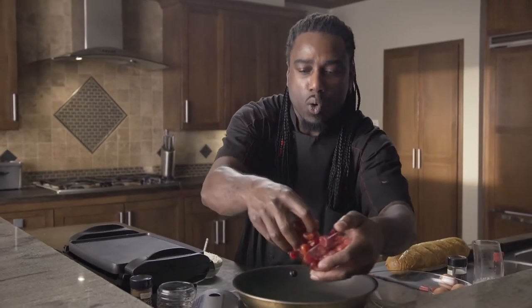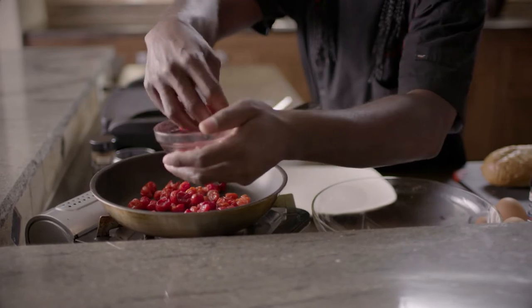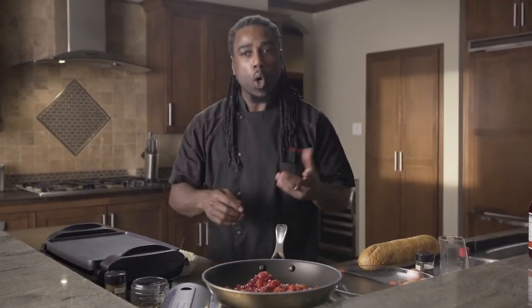The first thing we want to add is our cherries. I'm using real Door County cherries, just going to add a few of those to my pan. For those of you that don't know where Door County is, it's right up north in the heart of Wisconsin — that's where they grow the best cherries in the world.